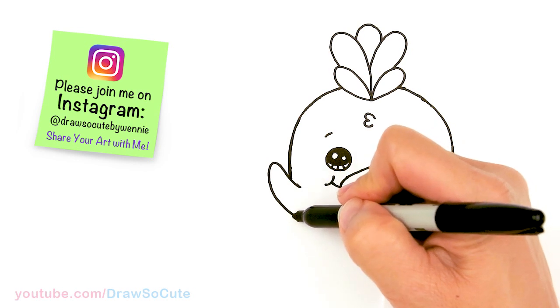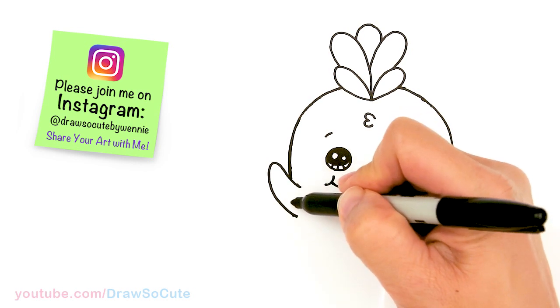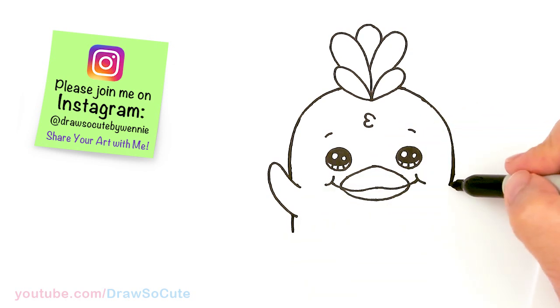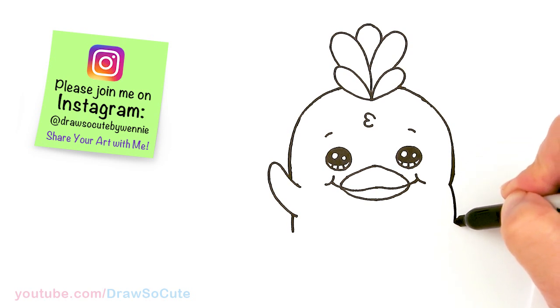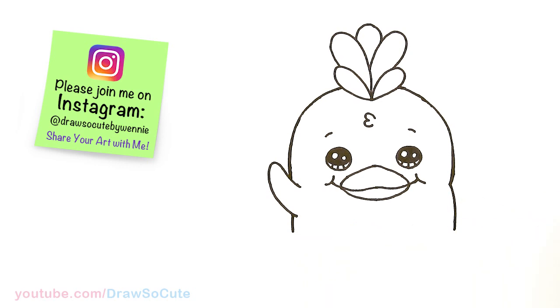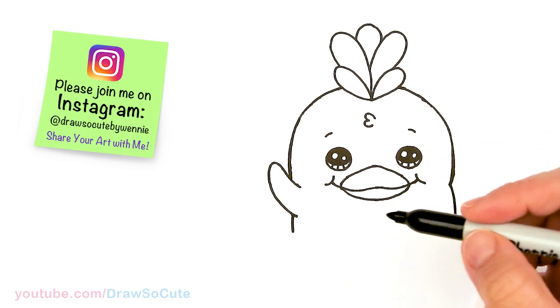So then from here, under right here, I'm going to draw another little curve — just imagine it continuing — a soft little curve. And then on this side, now that we have this curve in, we're just going to draw another curve and bring it down to about the same level as that side. And then from there, we're going to start to draw the feet.